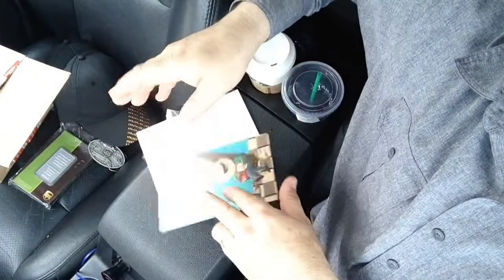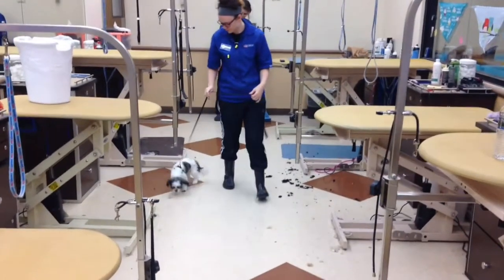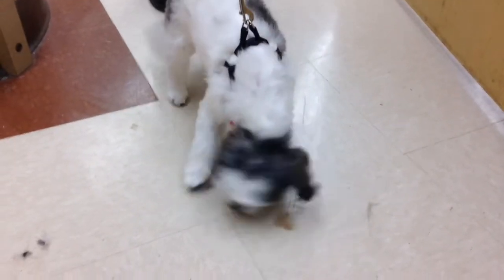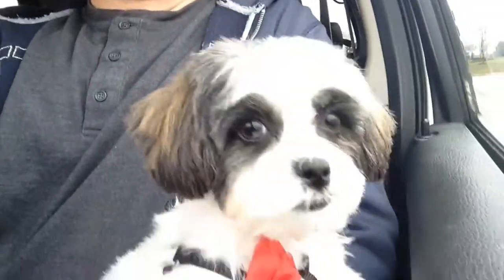We got the call that Boo is done and we're back here to pick him up. Here he comes! Look at him — we put a little bow tie on his harness. Still sniffing. And yes, we are back. He looks great, he smells great, he's licking himself. Boo Boo! Hi, buddy!